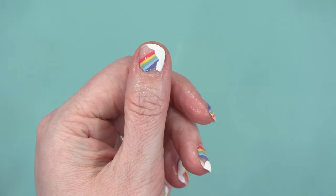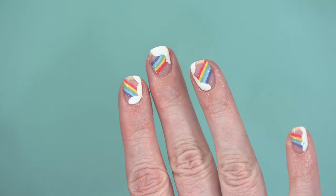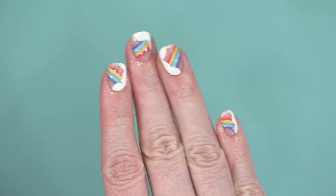Here's my finished manicure — I think it turned out so cute. I mean, I should have worn this for St. Patrick's Day and put a pot of gold there.